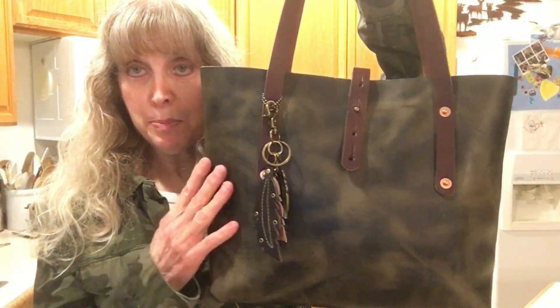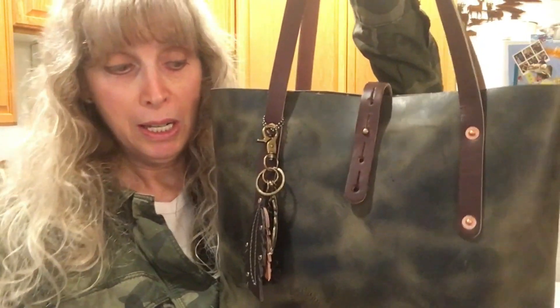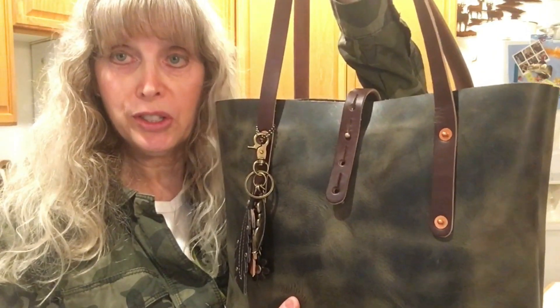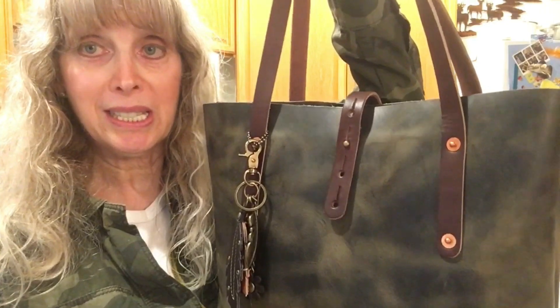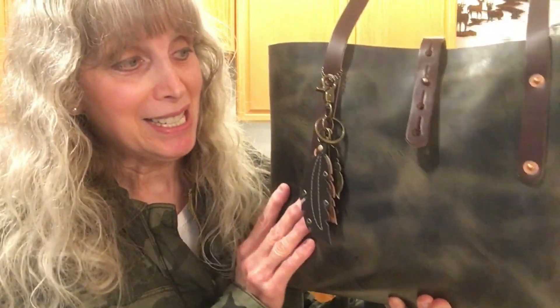I have upgraded this bag a little bit. First of all, when you buy a limited edition color from a limited edition hide from Go Forth Goods, that is an upgrade right there because it doesn't come standard. The standard colors are black, mocha, and something else — I forgot what it is — but I love this.